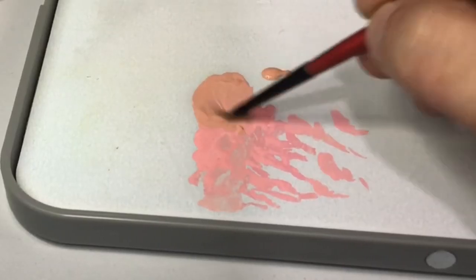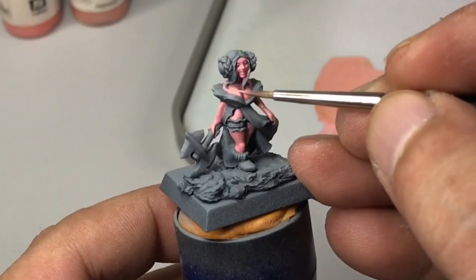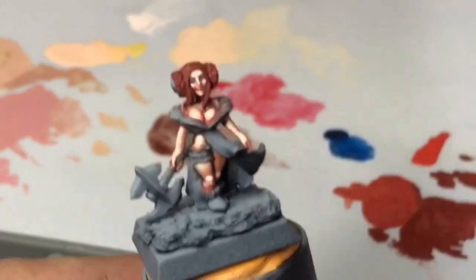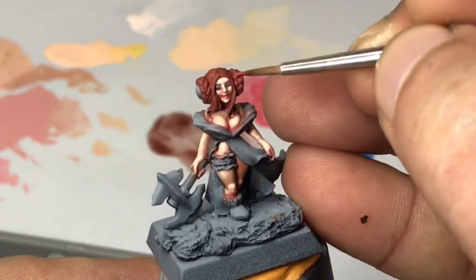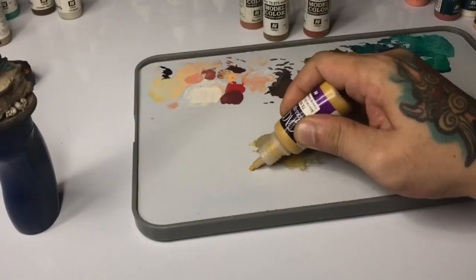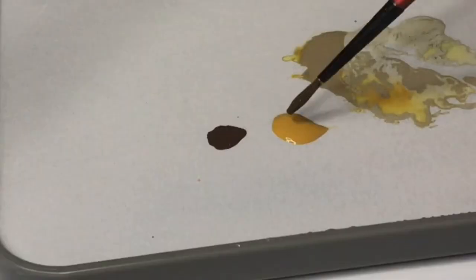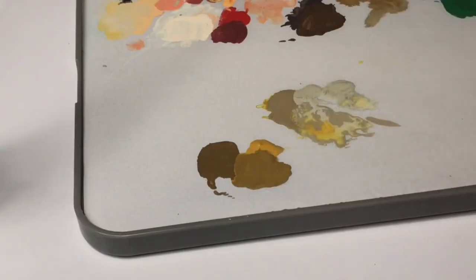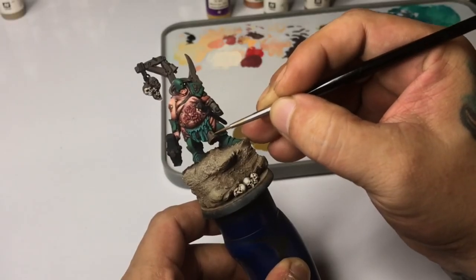These paints are very nice to brush paint. They have very good coverage. However, you have to learn how to thin them a bit because you don't want to brush paint them over the model straight from the bottle. So what are the differences of model color, game color, Panzer Aces, and Nocturna?